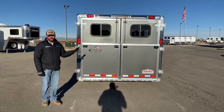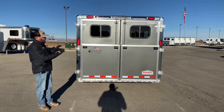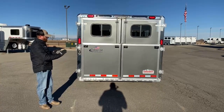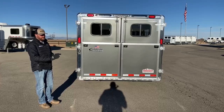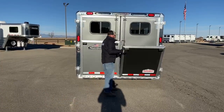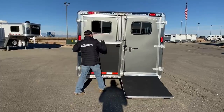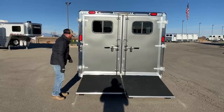Here we're looking at a Cimarron Showstar, and I want to show you this rear opening. These are dual 50-50 doors with dual 50-50 ramps over the doors — very simple to use. These are all independent, so I can drop one or the other, or both of them at the same time.